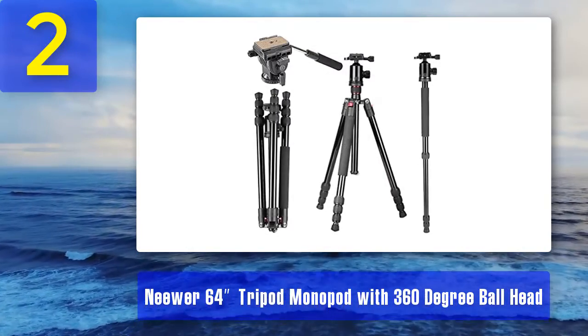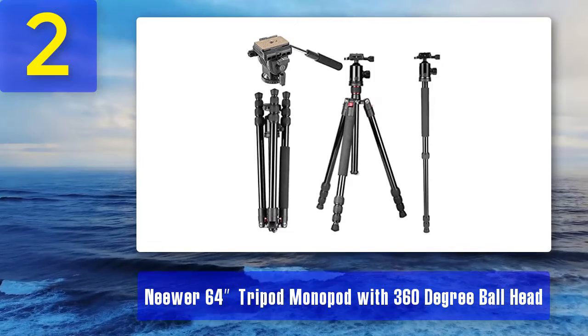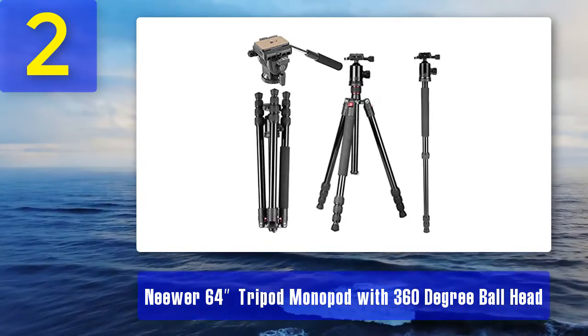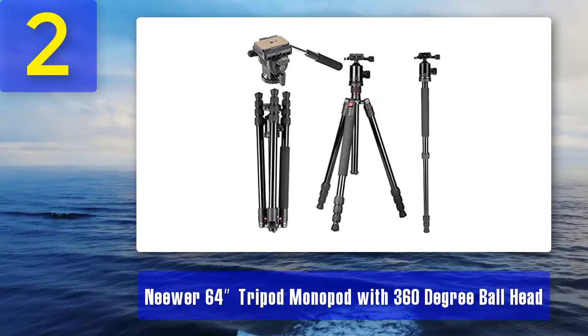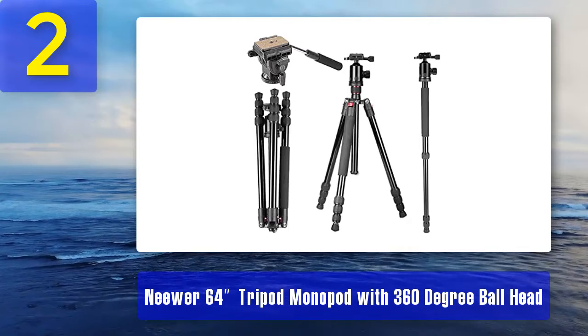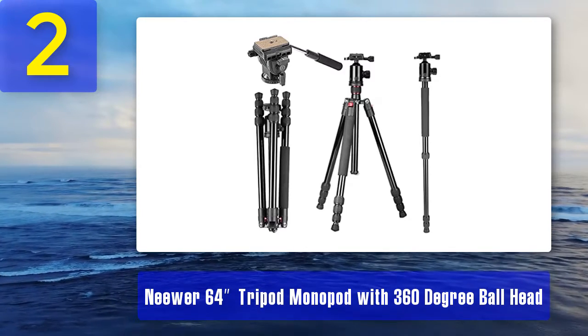Coming in at number 2: the Newer 64-inch tripod monopod with 360-degree ball head. Another fine product from Newer, this sub-$100 tripod has some nice extra features along with everything you want from the best tripods for camcorders.